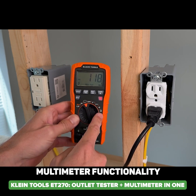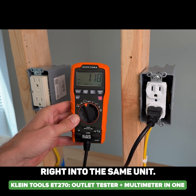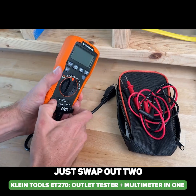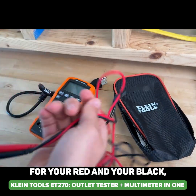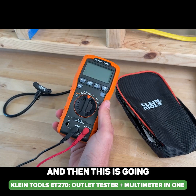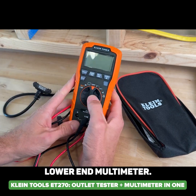You also have additional multimeter functionality built right into the same unit, so you can just swap out the two standard test leads — red for positive and black — though this is going to be a lower-end multimeter.